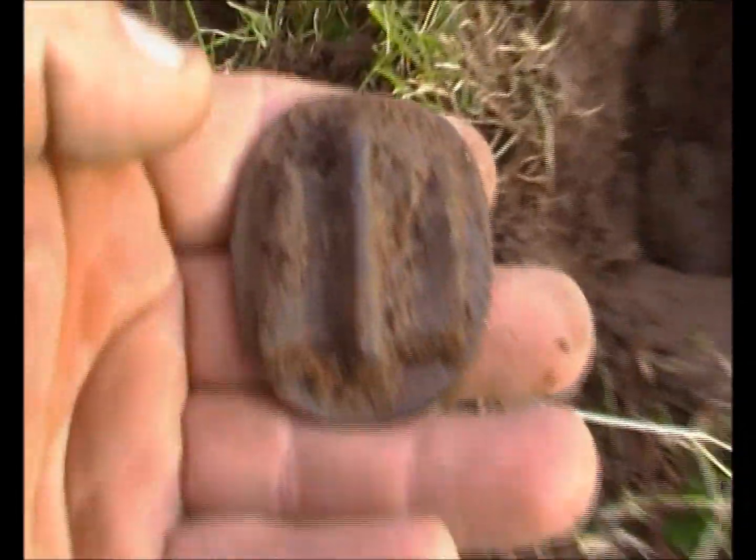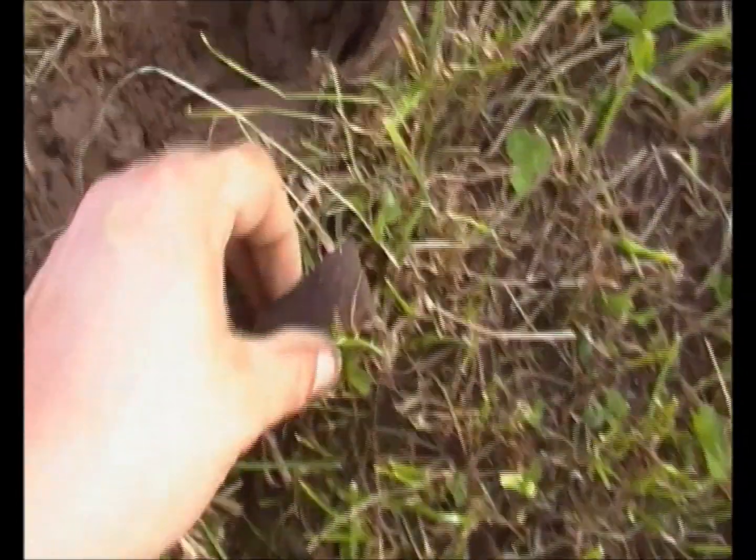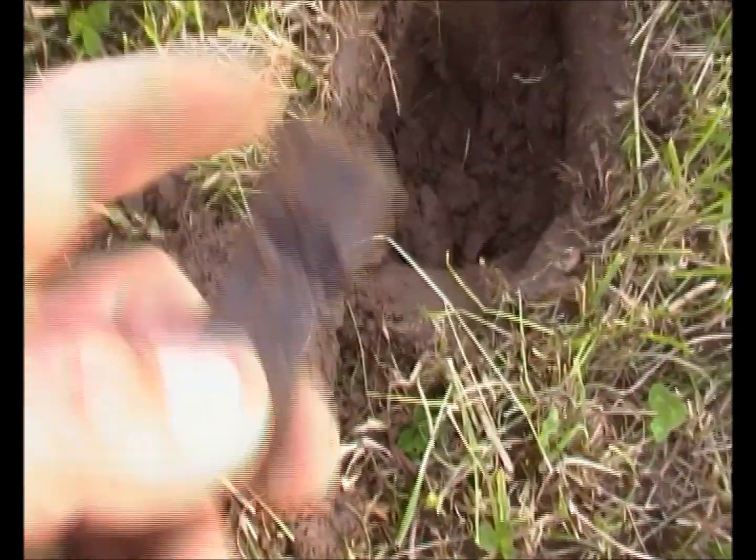Okay, this next one's a buckle and I think it's an old buckle — it's got a leather strap on it still. There's a bit of it there as well — leather strap.